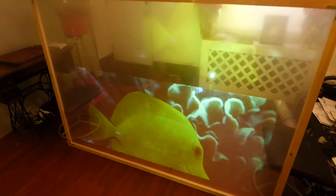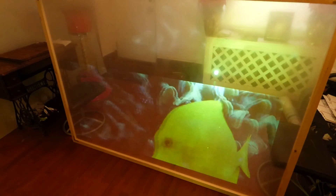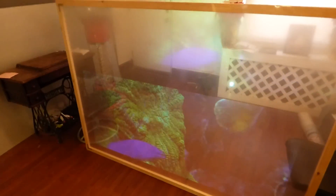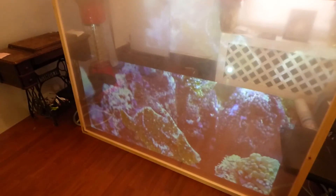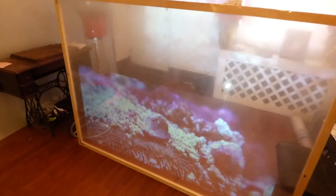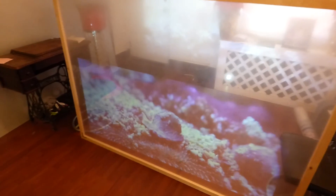Especially if you're running this at nighttime, advertising at night, you're going to bring so many customers to your store because people are going to look at this. Just imagine if you own an aquarium store and you have this on your glass — customers are going to come to your storefront because they're going to see this.